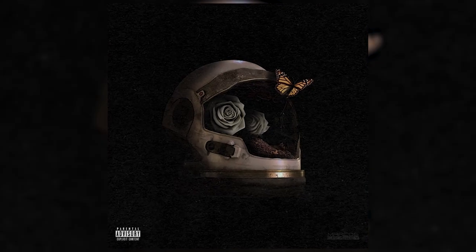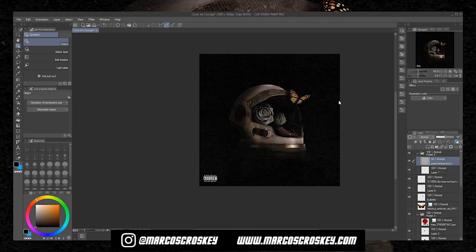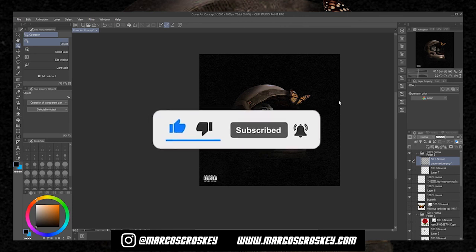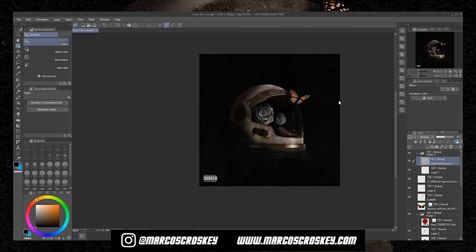And there you go guys — that is how you make a very simple cover art for beginners. I hope this video was helpful. If you want to see more, comment down below and like the video. Follow me on Instagram at Marcos Cross Key, and thank you for watching — we'll see y'all in the next video.